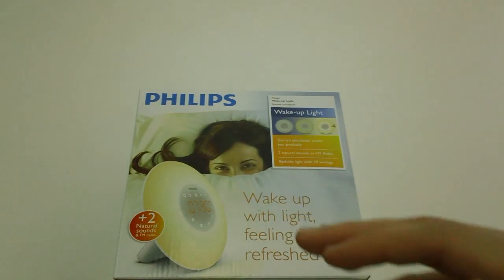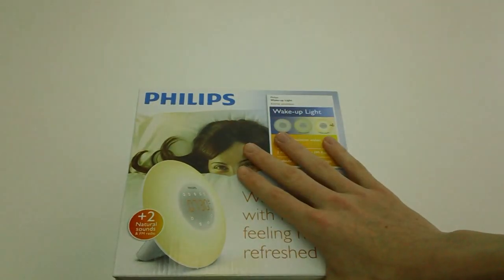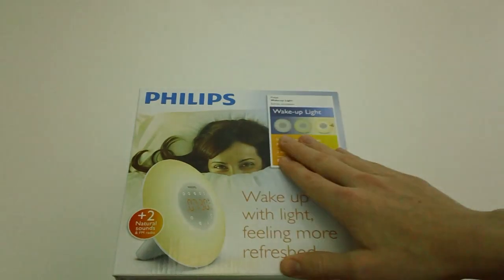Hello everybody, what's going on? It's iReview4U here and today we're going to be taking a look at the Philips wake-up light.